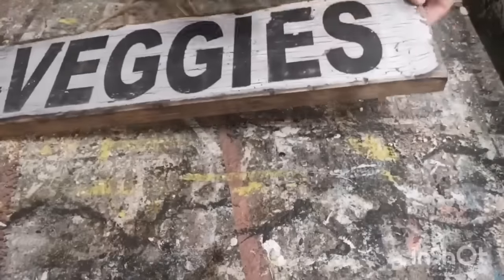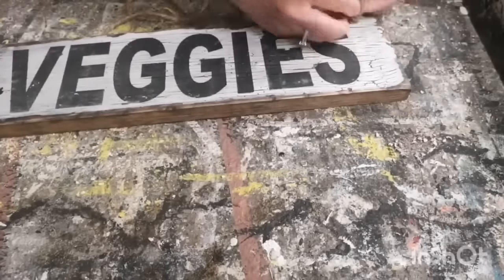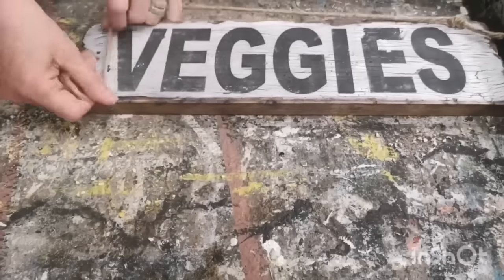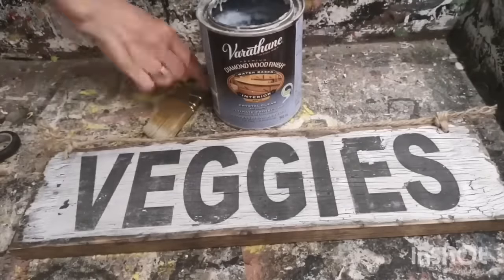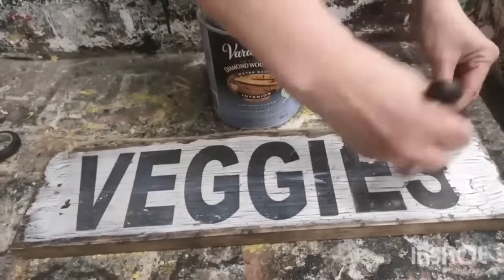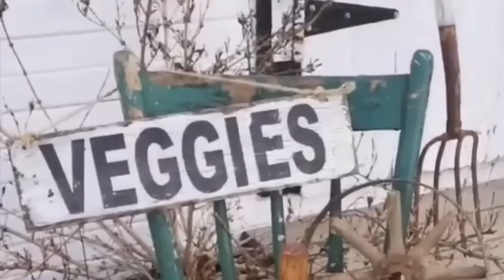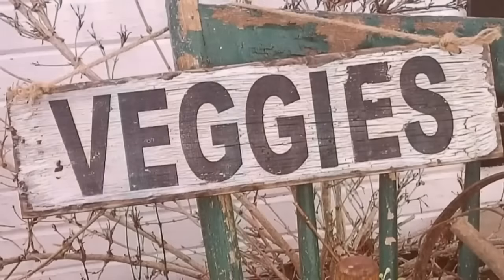I'm going to hang this out in my garden, so I drilled a couple of holes in the top, put through some twine, tied it nicely, and then sealed it up with some polyacrylic sealer — this is an outdoor formula because it's going to be out in the elements and I want my sign to last a long time. If you're making signs that will be inside, you can buy the water-based polyacrylic sealer for indoors and it works perfect. That's how easy it is to create your own signs with a little bit of mod podge, computer paper, and a piece of wood.